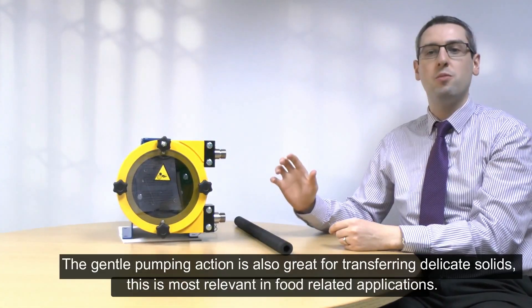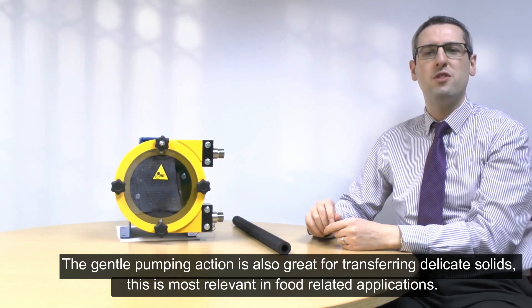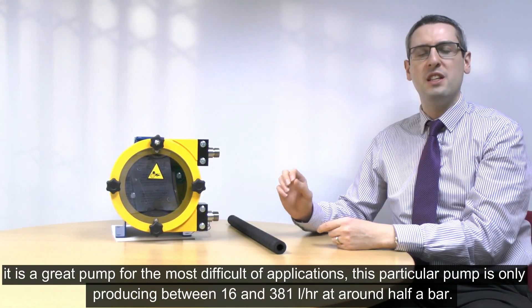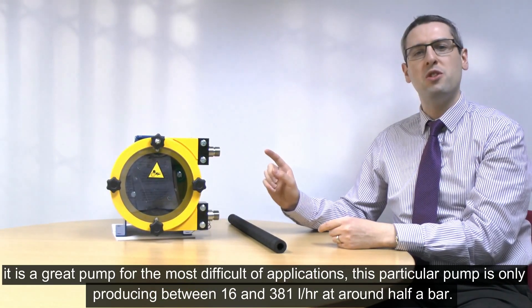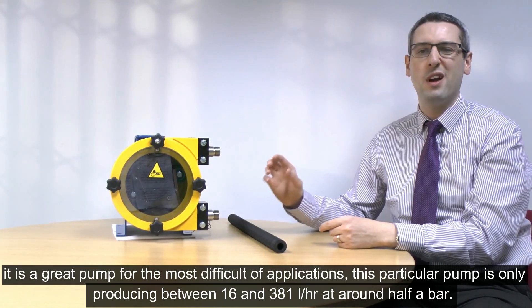The gentle pumping action is also great for transferring delicate solids. This is most relevant to food-related applications. This pump is ideal for the most difficult of applications. This particular pump is only producing between 16 and 381 litres an hour at around half a bar.